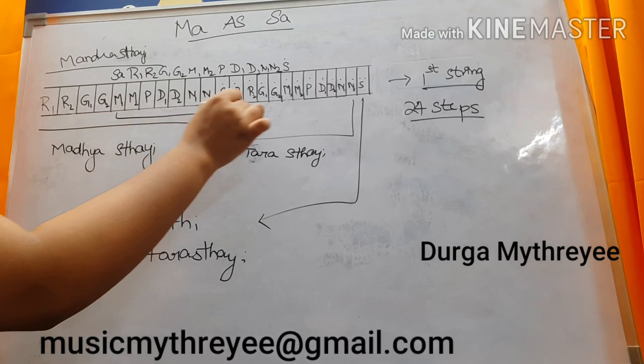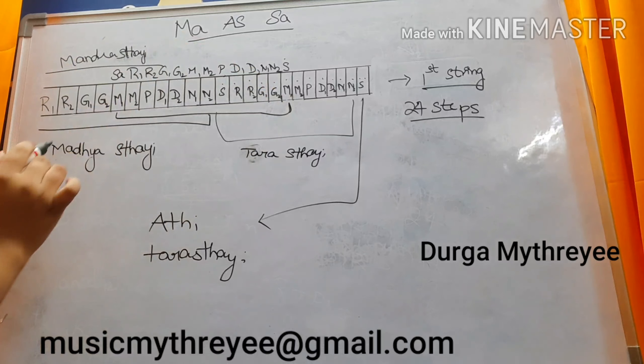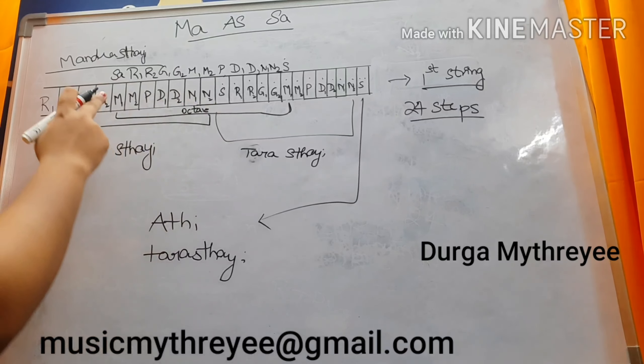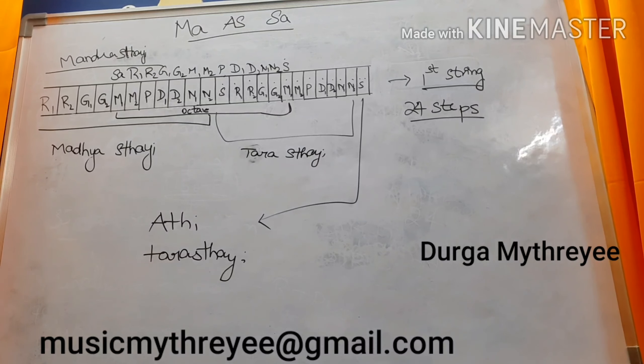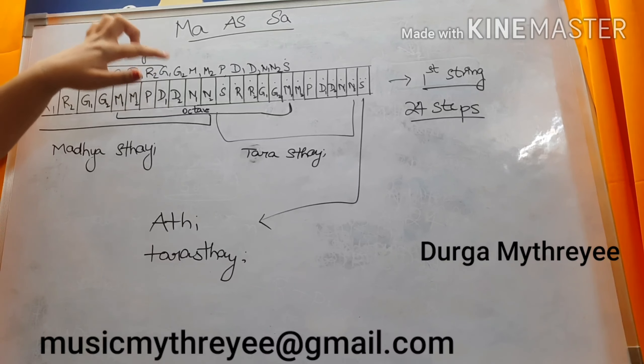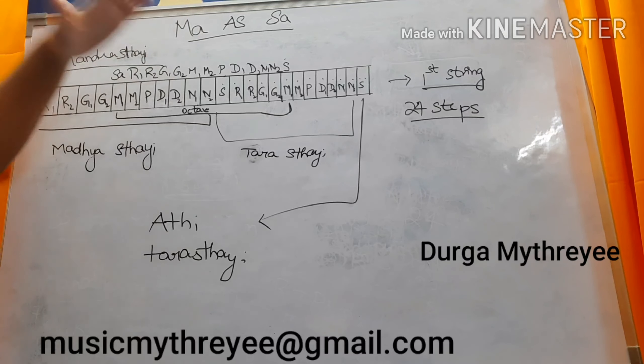So if you consider Ma as Sa: this is Sa, next is Ri1, Ri2, Ga1, Ga2, Ma1, Ma2, Pa, Da1, Da2, Ni1, Ni2, Sa.